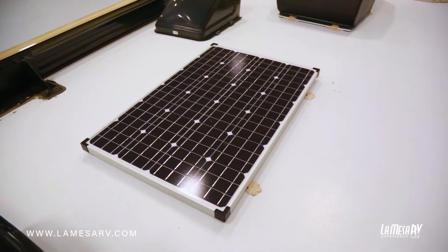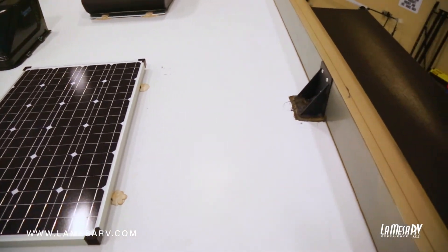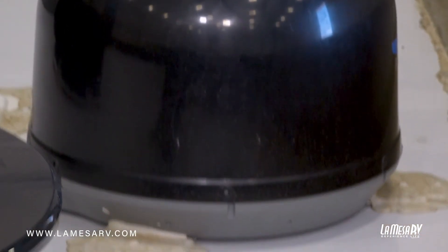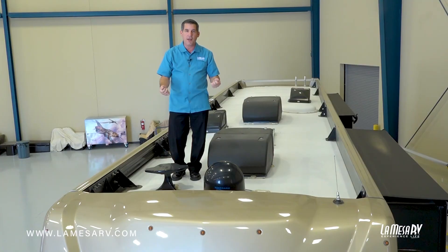You'll also have a solar panel — four bolts hold it, so just check the sealant there. You have your King Air antenna, which has sealant on it, and also your satellite dish with four mounting brackets. So again, if the sealant is dry, cracking, or split, just clean it off and reapply.